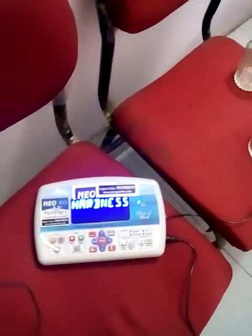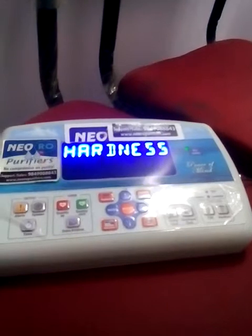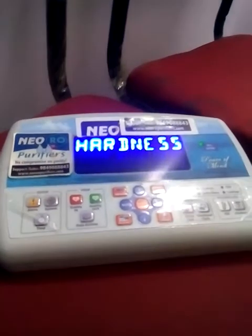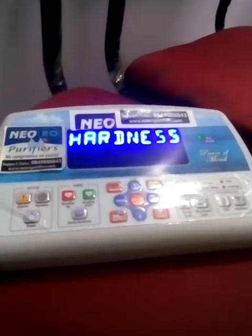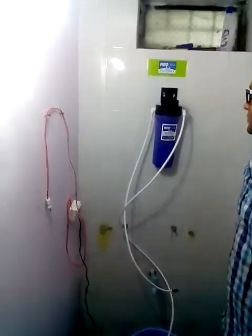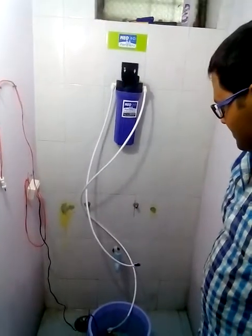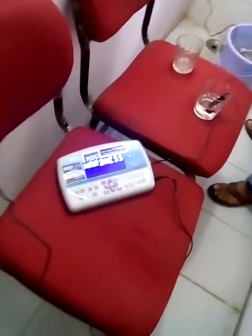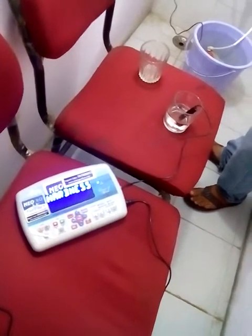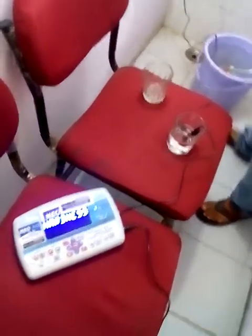Benefits of using a water softener: it is a very simple design — only one filter, very easy to maintain. All you have to do is connect it to the tap, the water goes into the filter, and it gives you completely soft water. It is still processing and checking the hardness. It is very easy to maintain and quite a cheap product designed for all home use and industrial use.